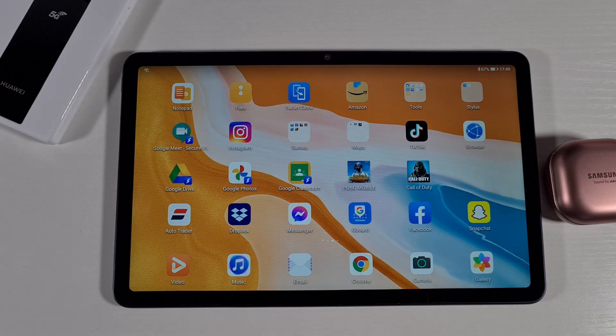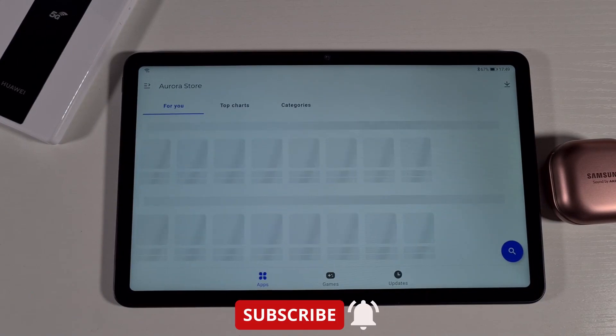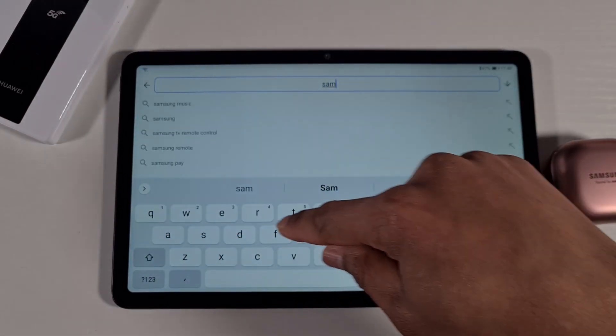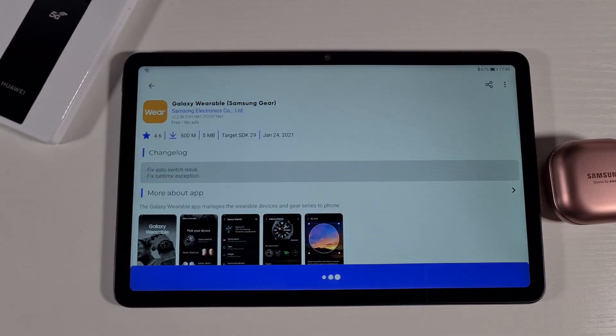Without wasting any time, let's get started. All you need to do is open the Aurora Store. If you're interested in how you can get this app installed, just check my other video — there are a lot of tutorials there. From here, just search for 'Samsung Gear' and then install it from the top.